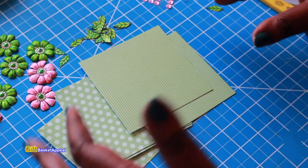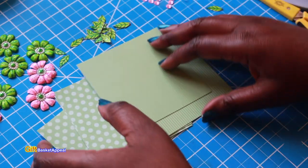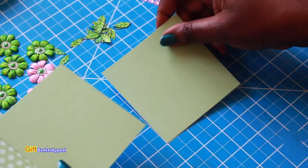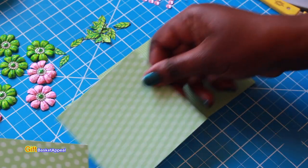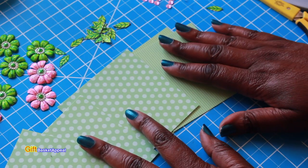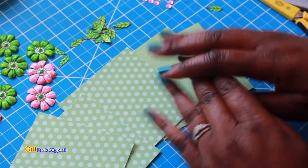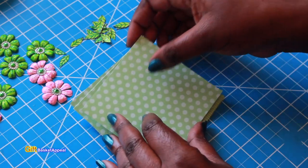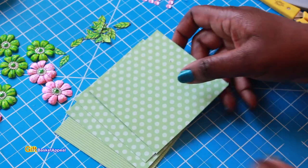The first thing you want to do is pick out all of your colors. To create this fan or umbrella card you're going to need at least five squares cut to four by four. This card was inspired by Toni Art and Craft — I saw her tutorial and I'll leave the link to that channel below in the description box.